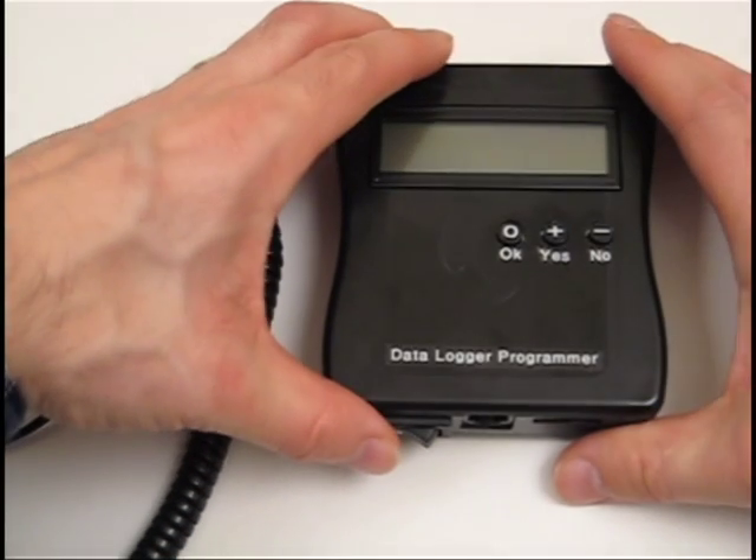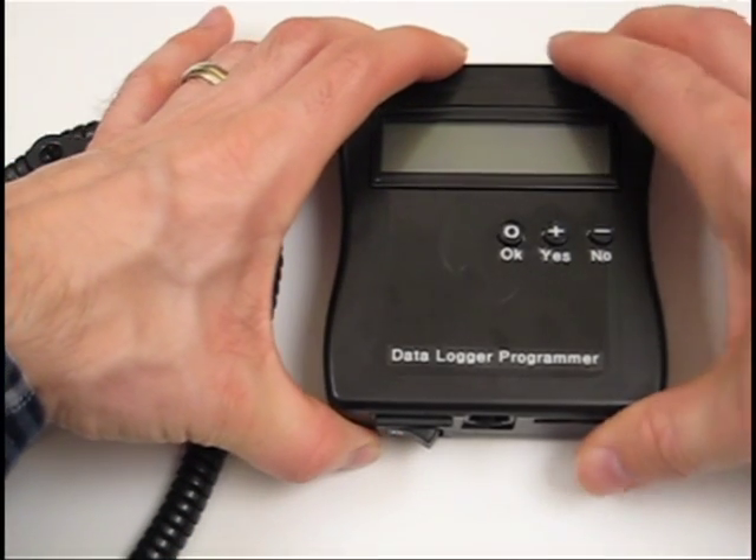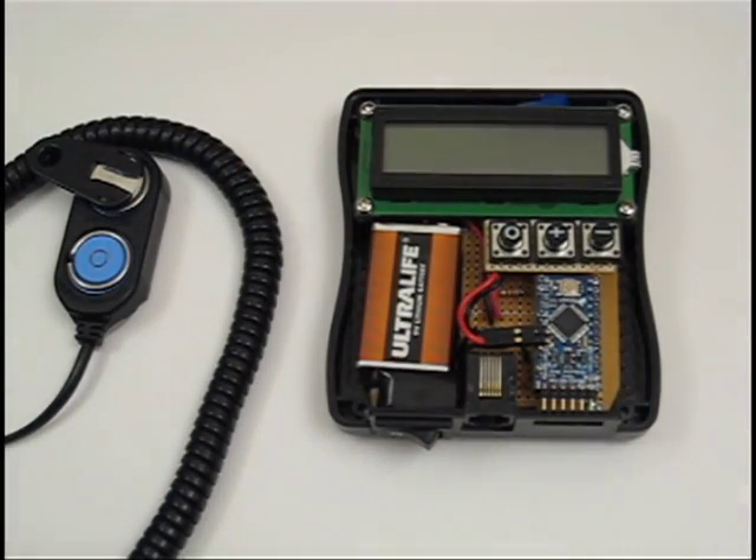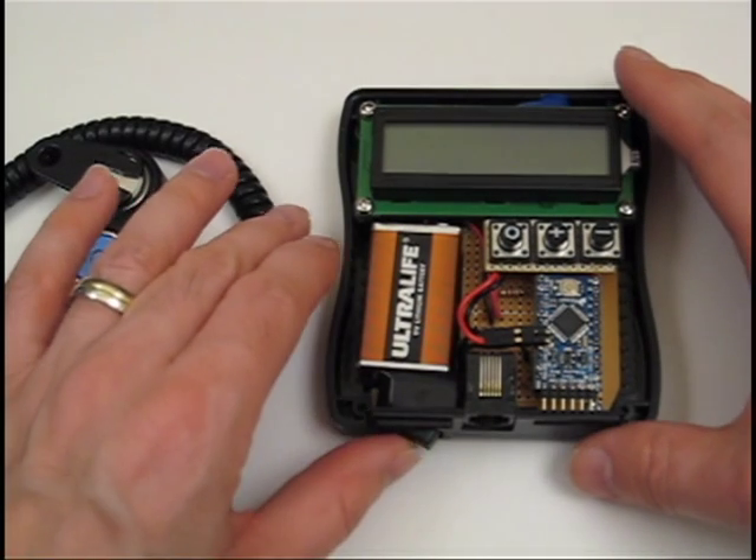Prior to construction, I used AutoCAD to create 3D models of the major components due to the tight tolerances. Models I created will be posted on my blog site once I get them into a portable format.